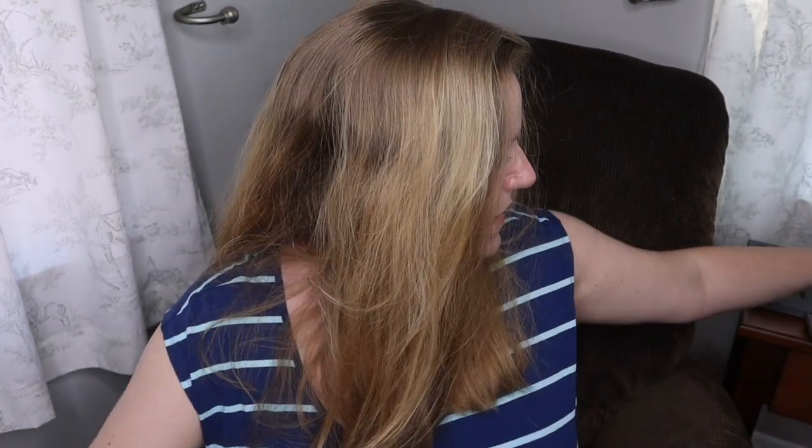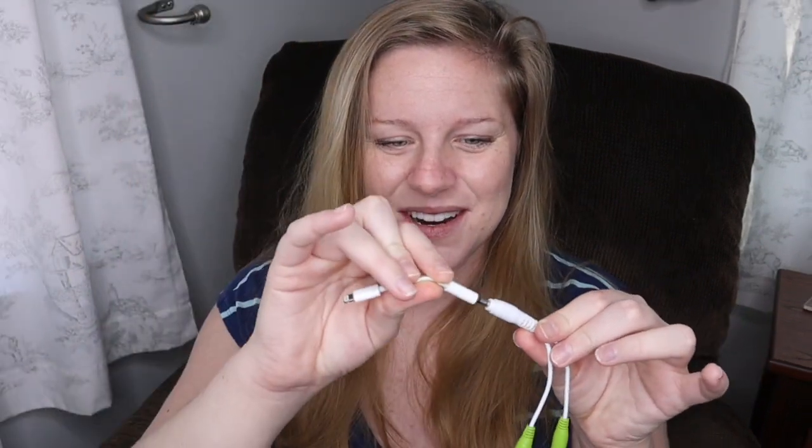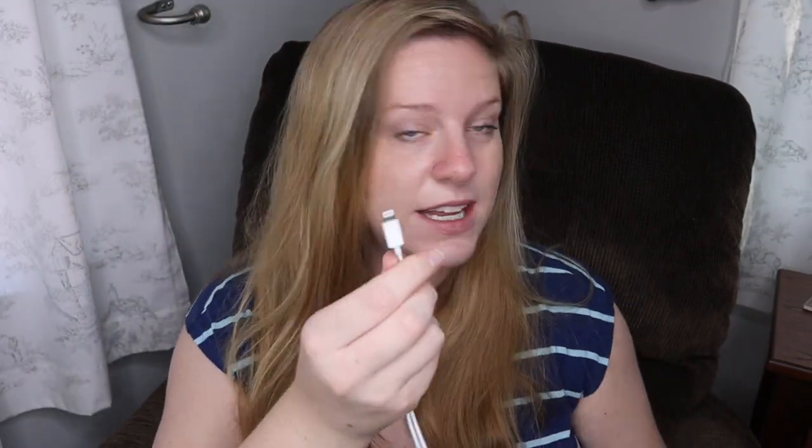I freed the Belly Buds from the package, and if you have an iPhone you're probably going to need one of the headphone adapters. Here's how it looks like it works — the Belly Buds come with this gadget and that's your adapter for your phone. So I'm going to take my iPhone earphone adapter, plug that in, and then plug it into my phone.